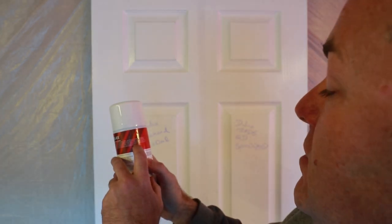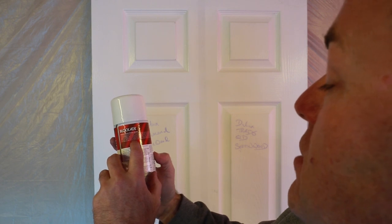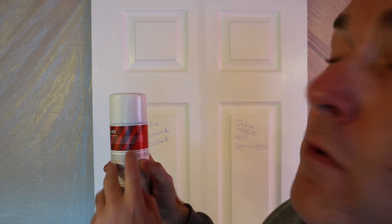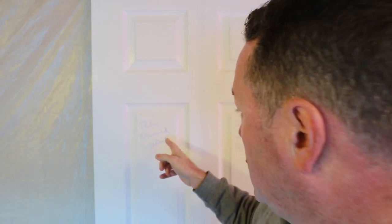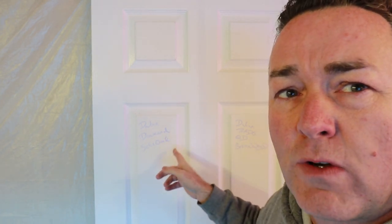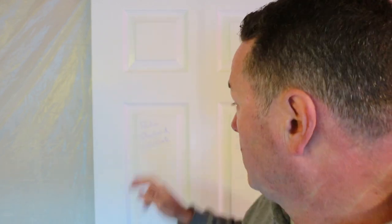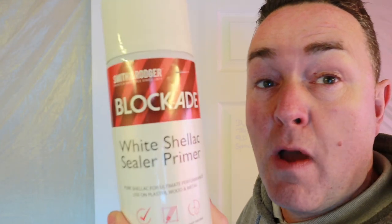It can also be used to seal porous surfaces so top-coat paints have better coverage. It can be used as a base for both water-based and oil-based paints — it covers a multitude of problems. Now looking at this crayon — you can see it still coming through slightly. But that will hold off for the next coats of paint. We've applied two light waft coats of this white shellac sealer primer.